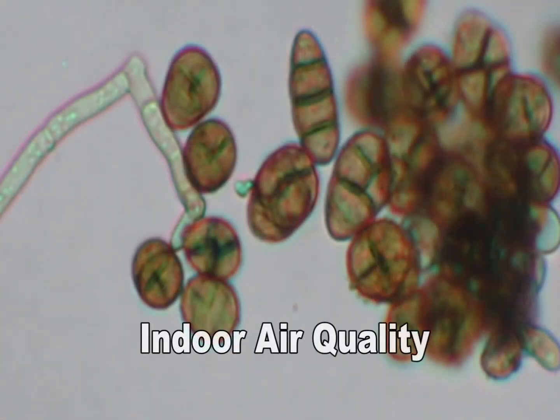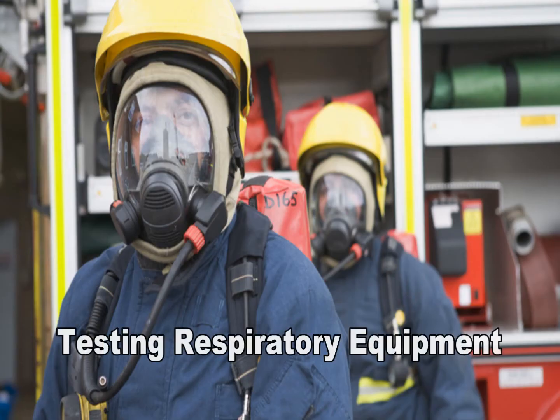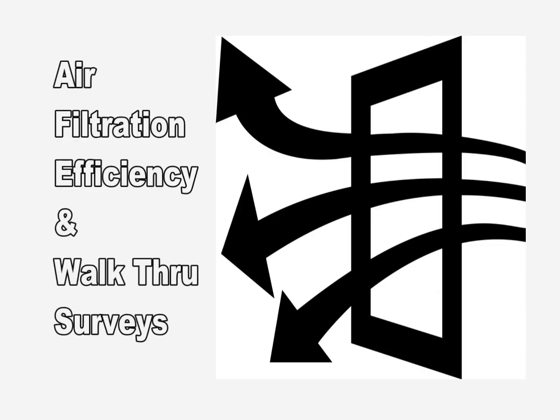It is a useful tool for indoor air quality testing, occupational health and safety monitoring, testing respiratory equipment or air filtration efficiency, and walk-through surveys.